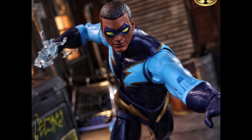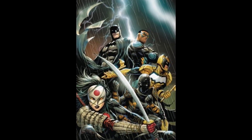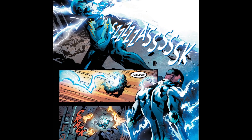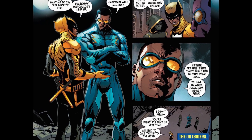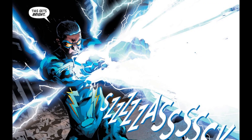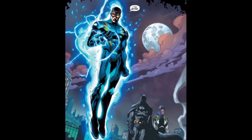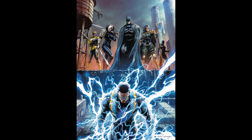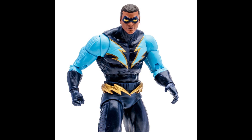I got into the Batman and the Outsiders run they released maybe a year or two ago, and Black Lightning was put in charge of that group by Batman. I'm hoping we get something like that in the movies or an animated series. It would be so awesome to get a Batman and the Outsiders build-a-figure wave, so Black Lightning was at the top of my wish list — and now I get to take him off.